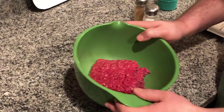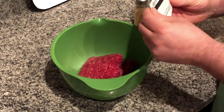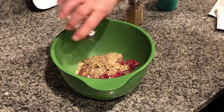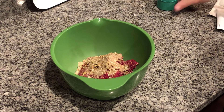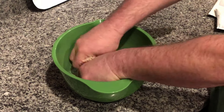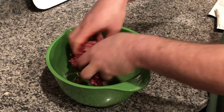For our bacon cheeseburger sliders we're gonna start with a pound of hamburger — chopped beef. We like to add onion soup mix, a whole package of that. We're gonna put in about half a teaspoon of salt, half a teaspoon of pepper, and a little garlic powder because we like that. Next I'm gonna mix these up by hand and then we're gonna put this in a 9 by 13 so we can cook it.